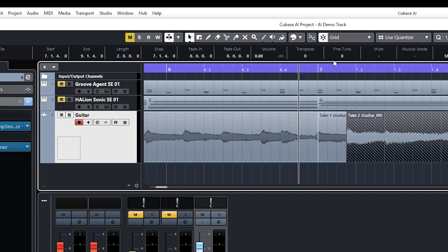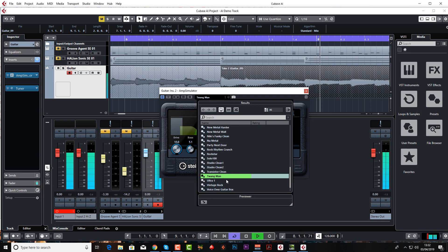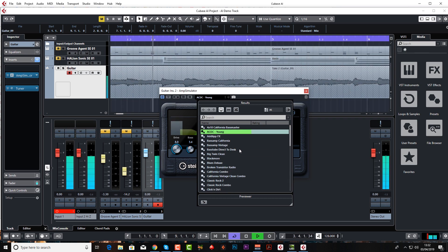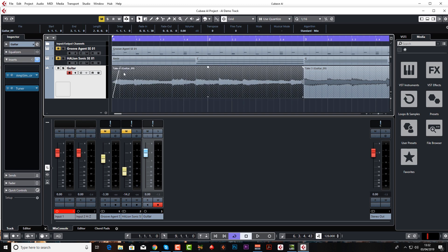You can chop bits out — for example if there's dead silence, which we'll be doing more with vocals. You can also go into your Amp Simulator and change the setting afterwards, or just bypass it and have nothing at all. You can fade in or fade out — this is probably more useful on vocals — using the handles here. Fades are great for getting rid of clicks and pops.